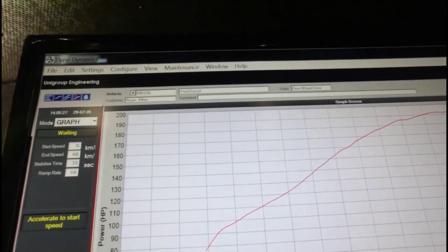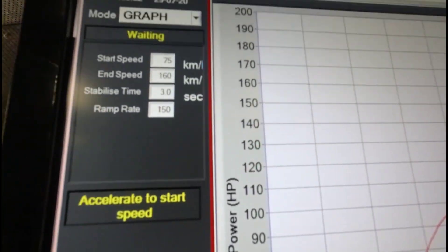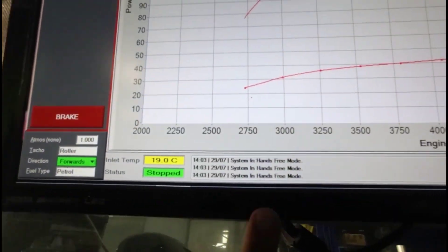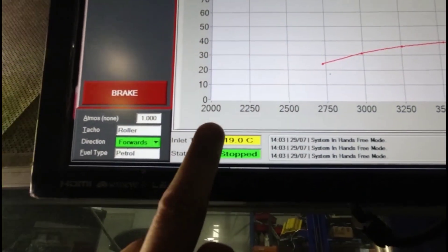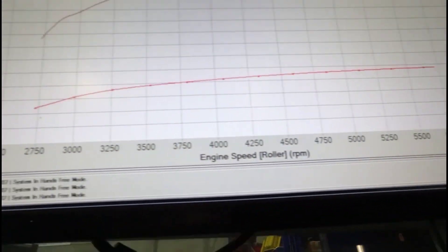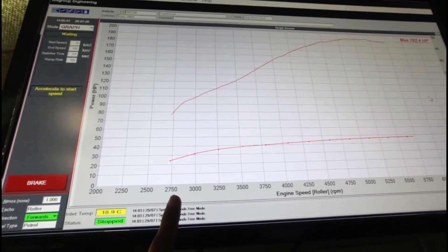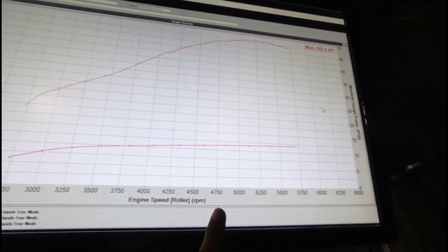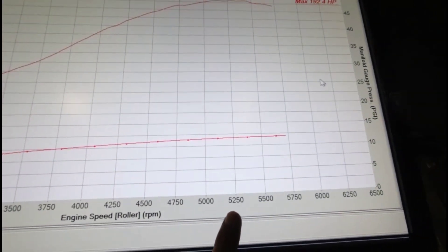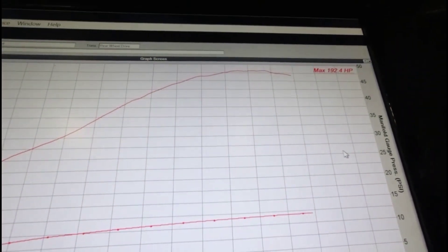On the Y-axis we've got power, going from zero up to 200 horsepower. On the X-axis I've got engine RPM from 2,000 all the way to 6,500. Looking at the run, I'm starting at about 2,750 and going to about 5,750. The engine is making peak power at about 5,250 RPM. On this axis here I've got boost pressure — 0, 5, 10, 15 PSI — with peak at about 12 to 13 PSI.